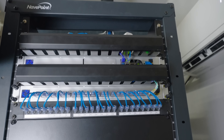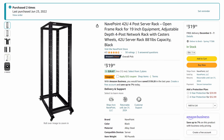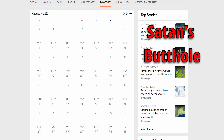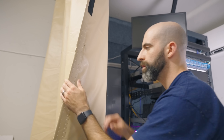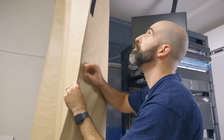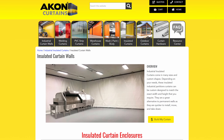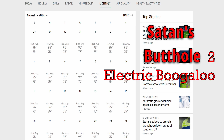The rack everything lives in is a 42U open rack from NavePoint — under $300 and pretty good quality with casters. Since the rack lives in my garage and I'm in Texas, we need air conditioning. I installed a mini-split unit which works really well. A few months ago I replaced the cheap Amazon curtains with industrial insulated curtains from Akon. These do a pretty good job so far — I didn't get them in time to test during the record heat wave this summer but something tells me I won't have to wait long.